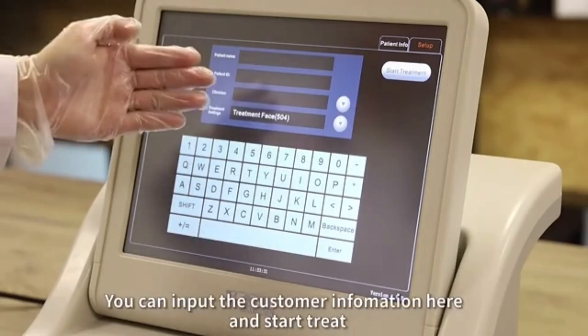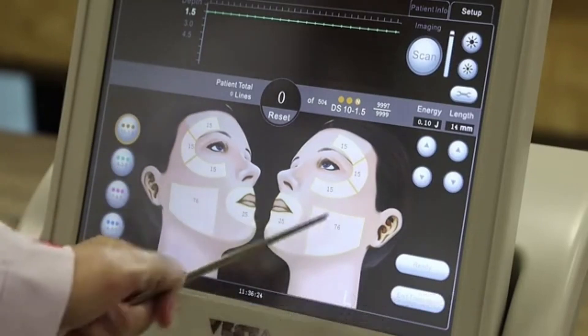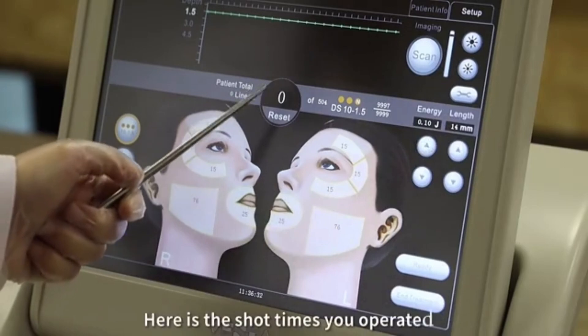You can input customer information here and start it. We are using the 1.5 cartridge. You can use this cartridge on these areas. Here is the energy setting and here is the one-line lens. Here are the shot times.